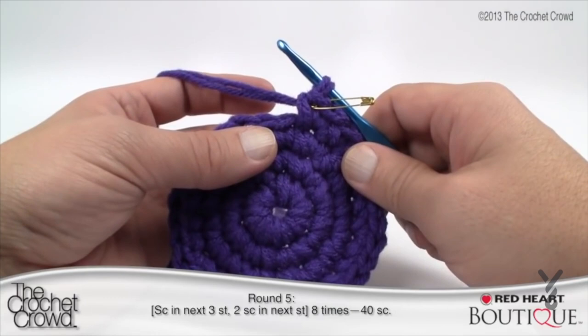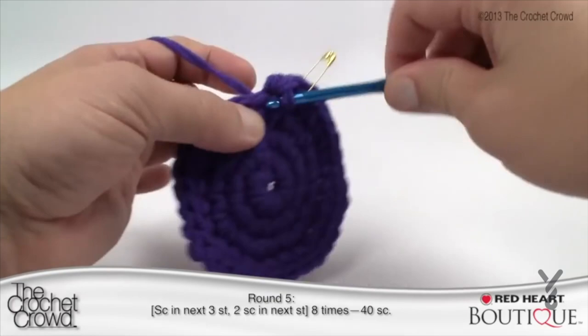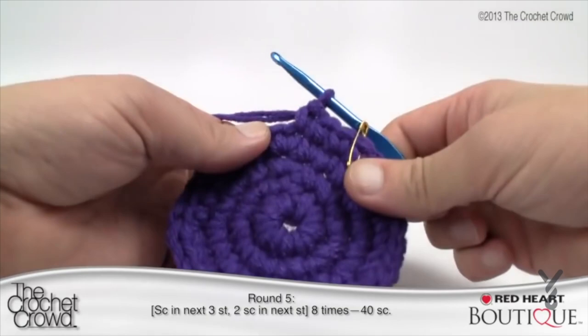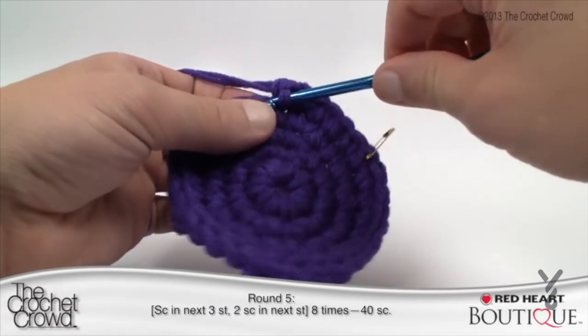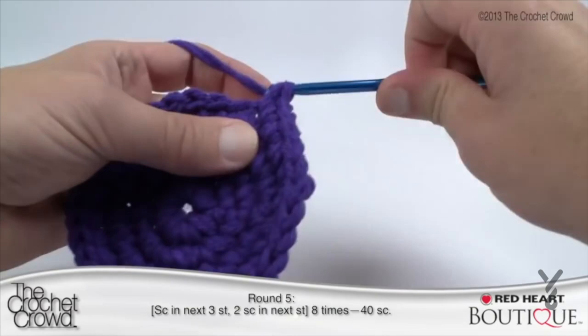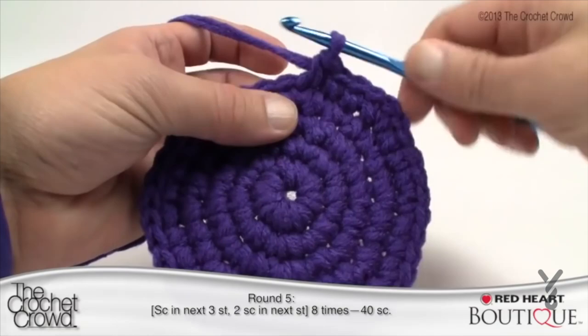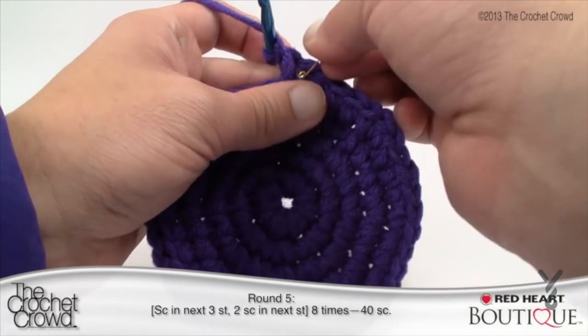Round five: three single crochets in a row and then two singles into the next. In my brain I go one, two, three, and then the next one is my double — I automatically put two in there. So I count one, two, three and then put my double. Continue that around to the stitch marker. Coming all the way back around, the final stitch will have two single crochets. Put the stitch marker back in and let's move on to round six.